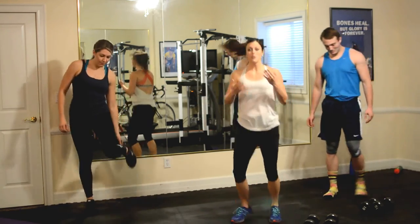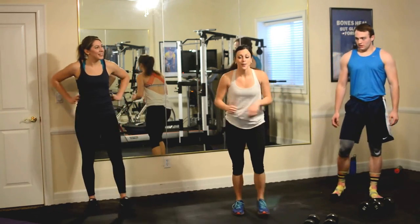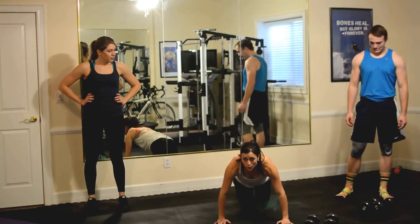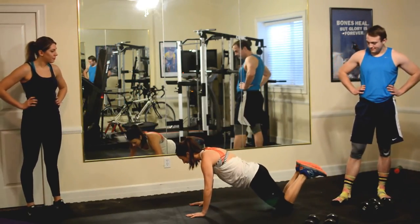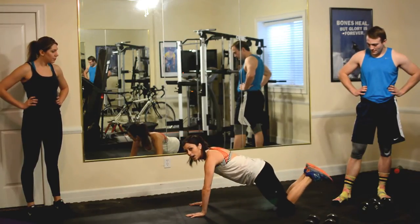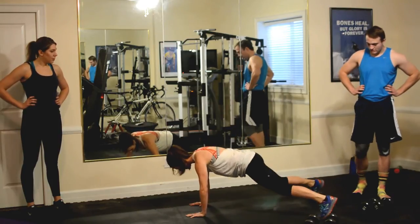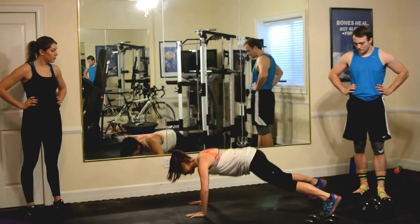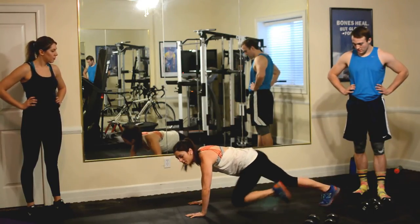We've got our first circuit. I'm going to show you the moves and then these guys are going to kill it. Our first move, we've got a push-up. Option one, you're on your knees — keep pushing through your shoulder blades, come down and up. Option two, wide leg push-up. Option three, nice and close together. Beautiful, very good.